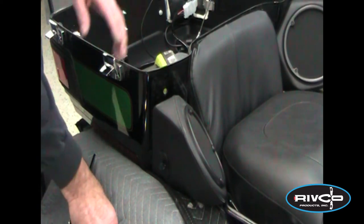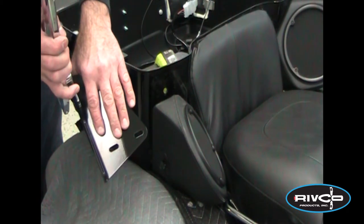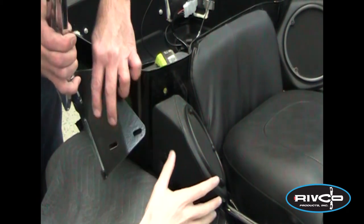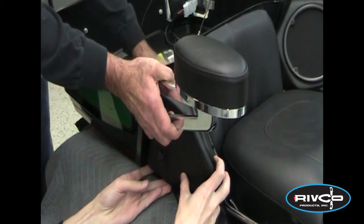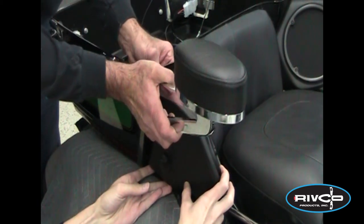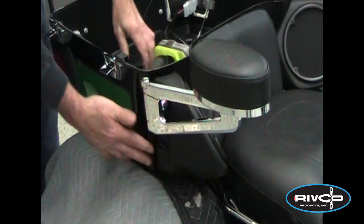This can be done yourself, but it helps if you've got an assistant. All we're going to do is take the backing plate of the armrest and line up the three slots with the three bolt holes. Start with the top one — you'll find that's a little easier to see what you're doing. Two, three, four pounds of torque, and it's on.